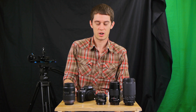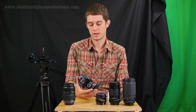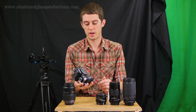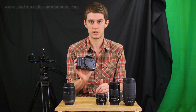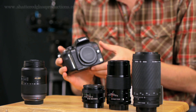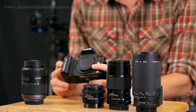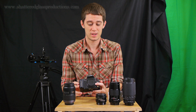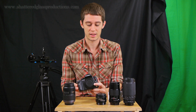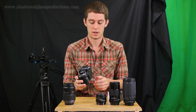Hey everybody. I wanted to share a little something that I've been experimenting with. It's something I was aware of when I bought my GH2 camera — that you could adapt other lenses to the Micro Four Thirds mount — but I've never actually done it myself. Since I started doing it, I'm kind of addicted, and I think it's something valuable that everybody should know. Let me share a little bit of what I've learned.